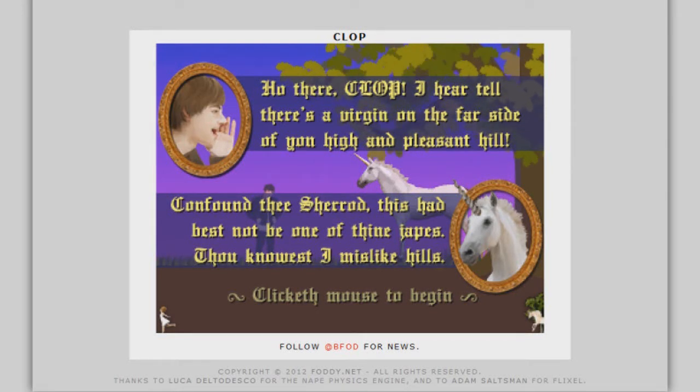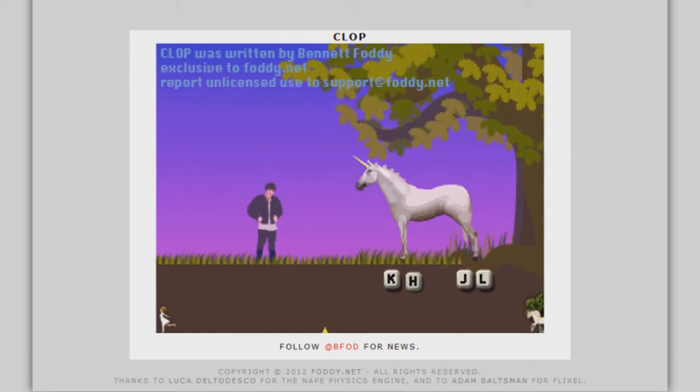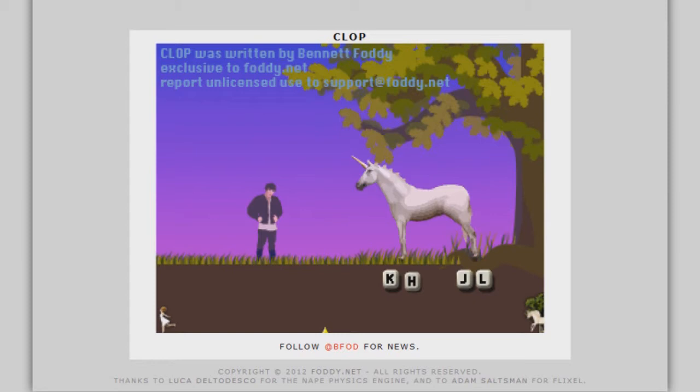Hello, viewers and subscribers. My name is of course DevilDragon911. I am back playing Clop because I have found out an interesting little trick. As you can see, my yellow pointy starry type thing at the bottom of the screen has gone a lot further — and you want to know why?